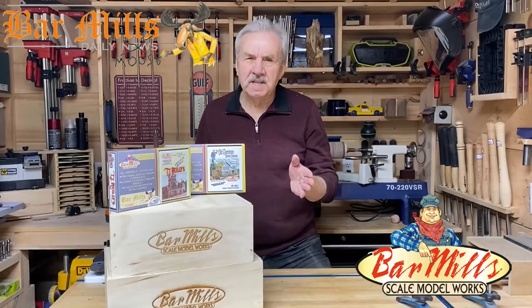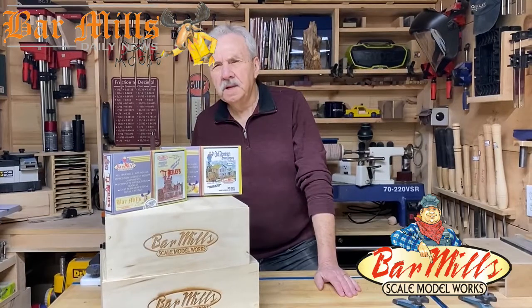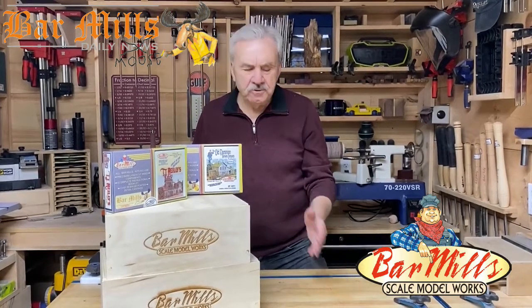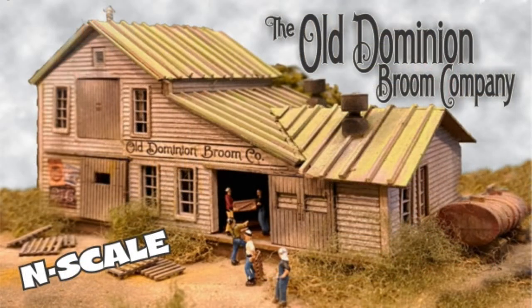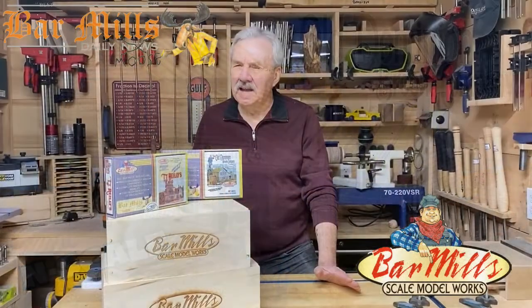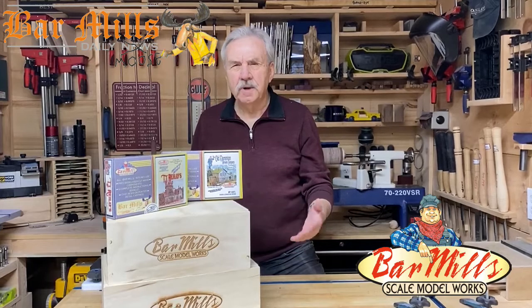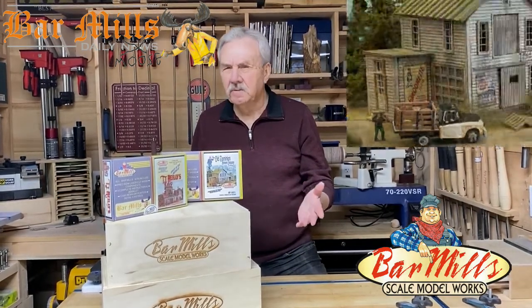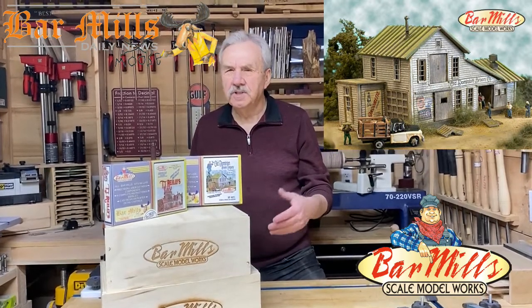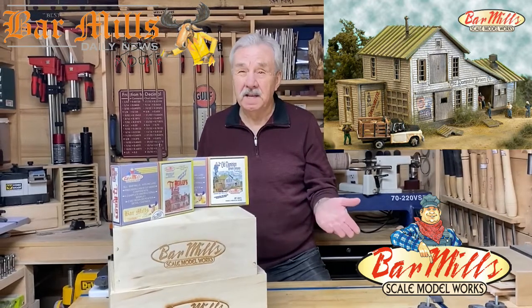We have two kits today, one in N scale and one in HO. The N scale one is called the Old Dominion Broom Company. It was introduced initially in a larger HO scale kit and is now available as a standalone kit. It's a great kit for any scale, and it's a building that will give you a lot of flexibility as far as location — it would serve road and rail. It has amazing roof lines and custom resin cast details for the roof that were never available in our kits or anybody else's kits before.